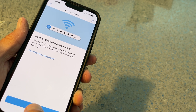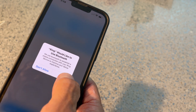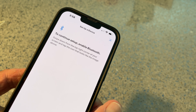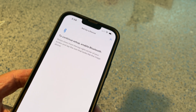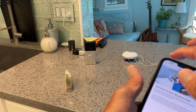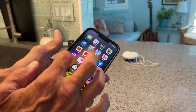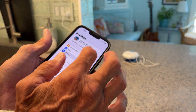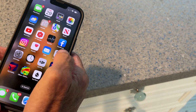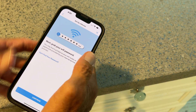Next, grab Wi-Fi password — continue. It's asking to use Bluetooth. To continue setup, enable Bluetooth. You may have to go through all the steps again. Let me go back and turn on Bluetooth. Okay, Bluetooth is on.